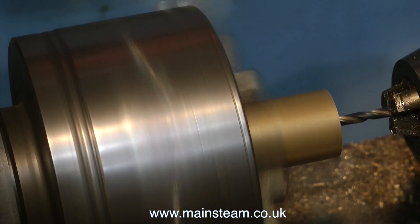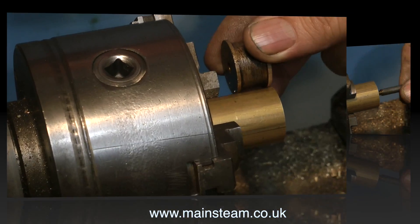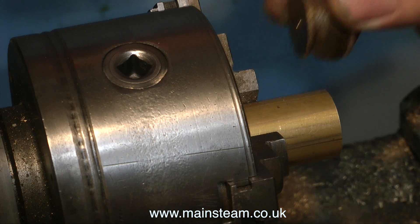After drilling the hole to the required depth, I'm using a 2BA tap, and the piston rod which is threaded 2BA screws into this easily. The next thing to do is to cut the piston to the required size to match the existing ones that I've removed.